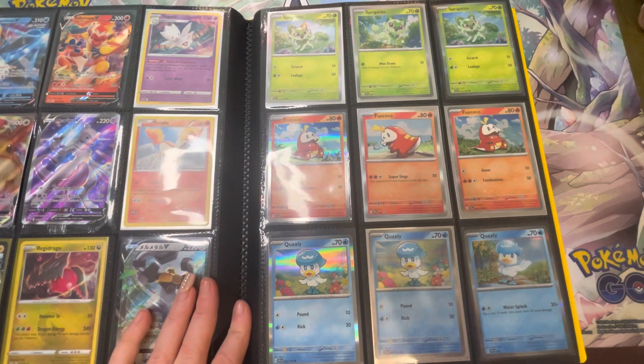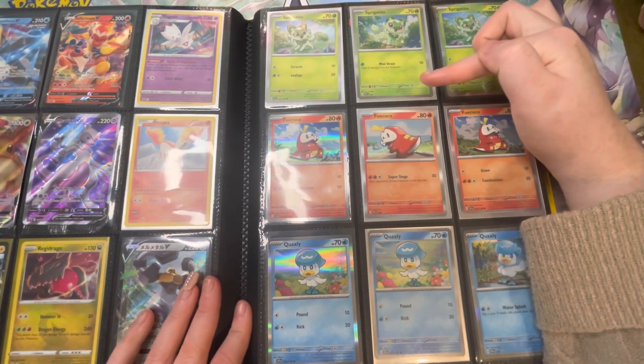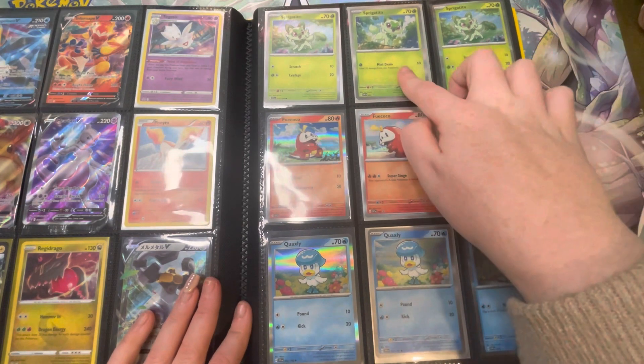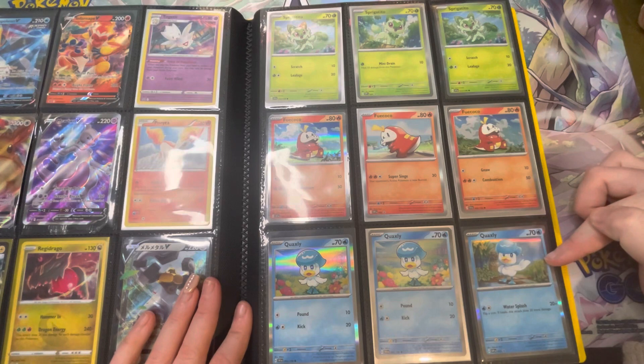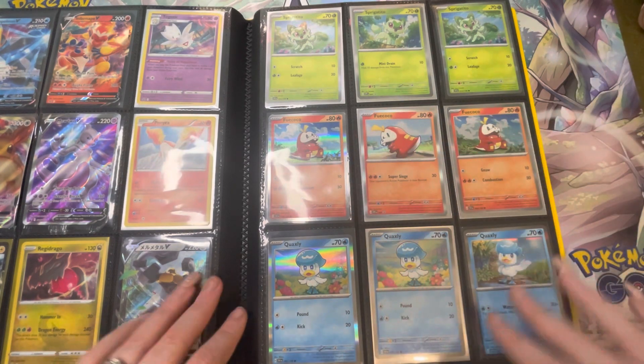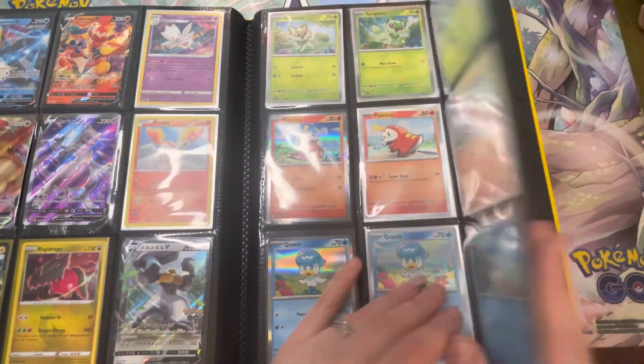Moving to this page is obviously our new Paldea collection box promos. In each one, depending on which you get, you get one of each with the new artwork in promo style — we have the Sprigatito, the Fuecoco, and the Quaxly. In the Sprigatito box you get two versions of them, and vice versa you get different artworks. I like the way that page is set up because of that.